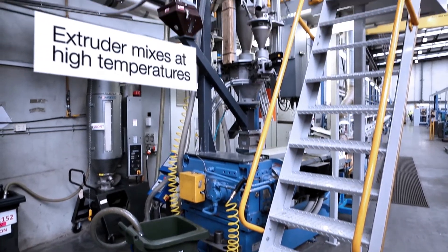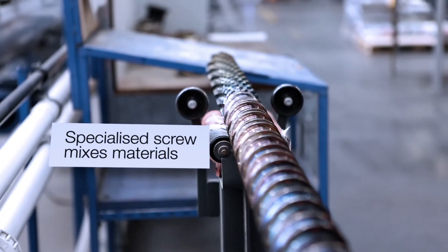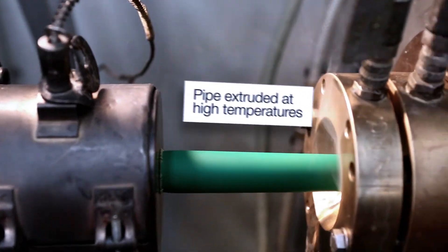The extruder mixes plastic with other additives such as dyes at high temperatures. A specialized screw mixes and pushes material through the extruder, from where the prepared material is extruded and pushed out from high temperature zones.